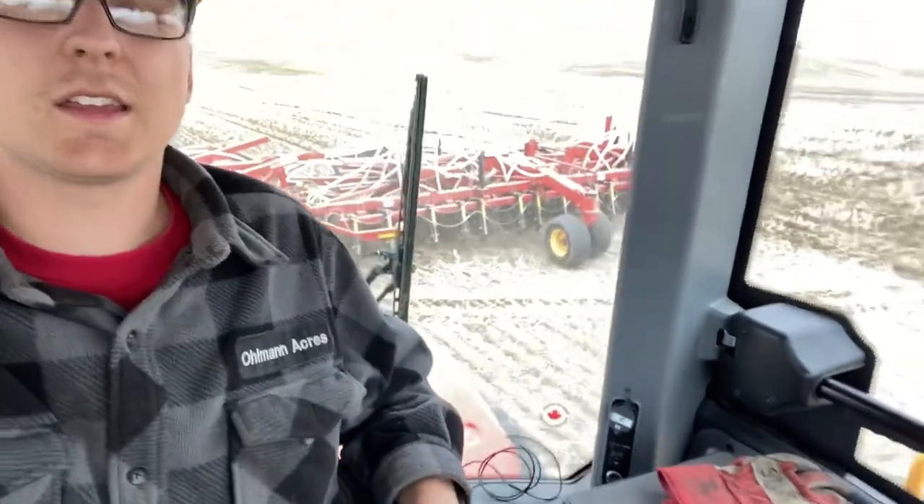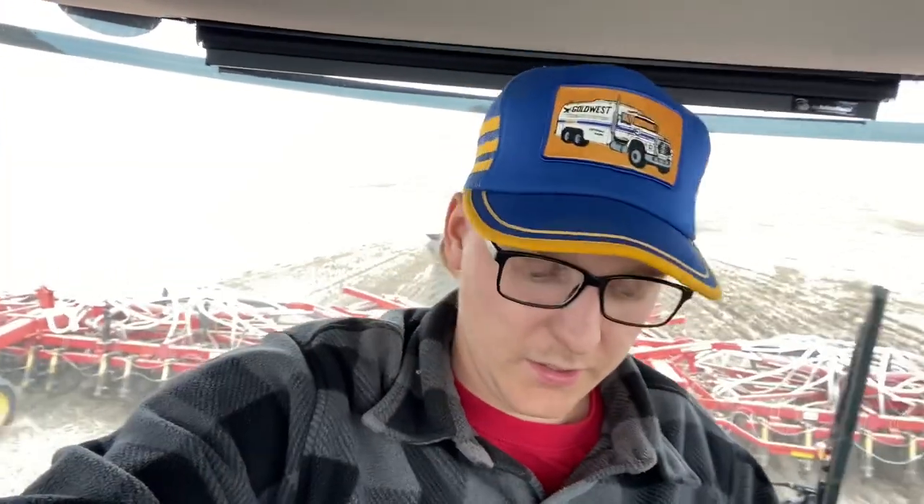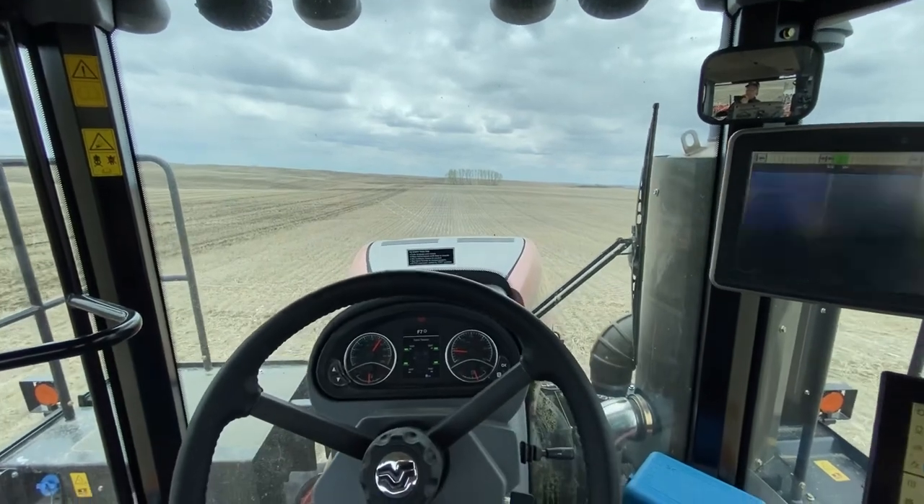Welcome to the cab of a Versatile 610 Delta Track. We're going to do a little tour here that a bunch of people asked me for on Instagram, so while we're seeding away we'll cover kind of the monitors, what I like, what I don't like so far about it.